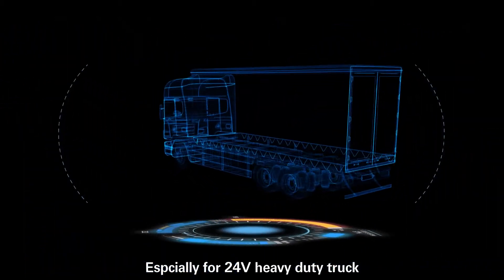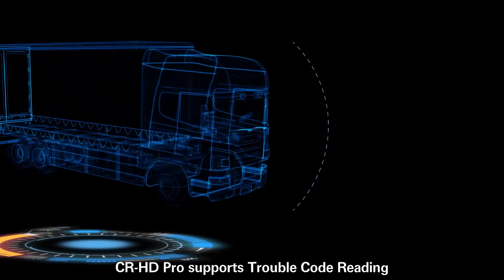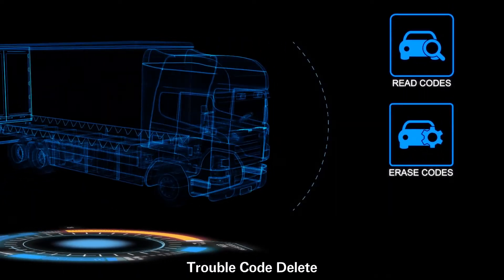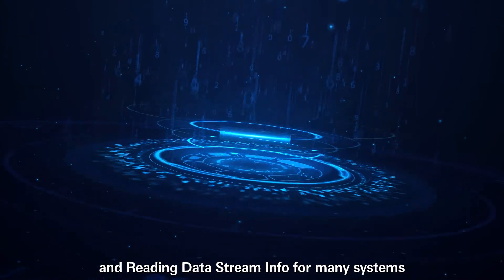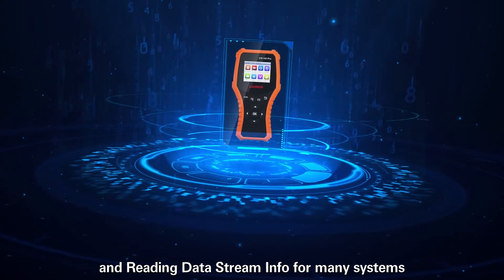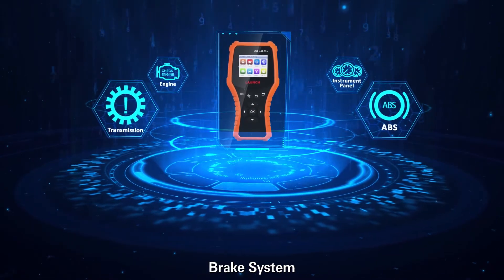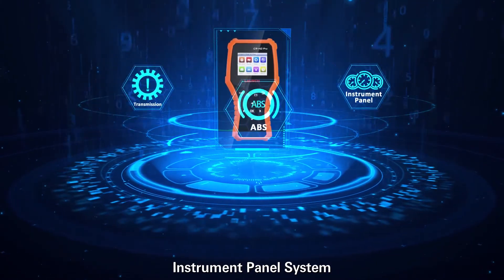Especially for 24-voltage heavy-duty trucks, CRHD Pro supports trouble code reading, trouble code delete, I/M readiness, and reading data stream information for many systems, including engine system, transmission system, brake system, instrument panel system, and more.